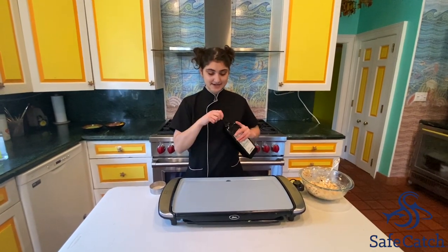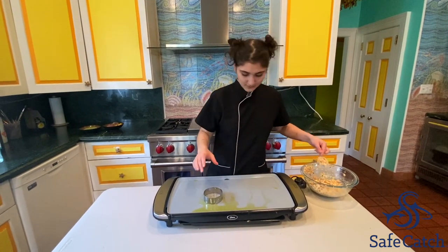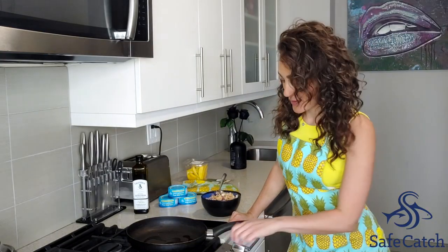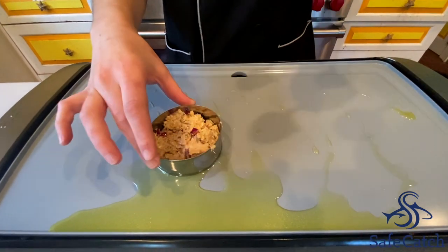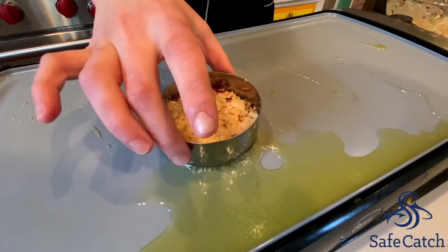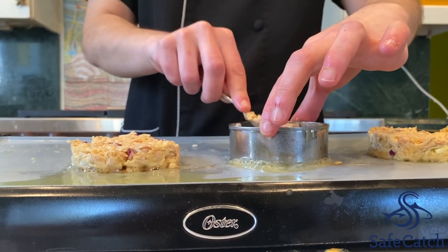You're going to add a little olive oil to the pan. I'm fancy, so I put my tuna cakes into a little mold, but this is completely optional. It is time to fire it up — I am going to fry these tuna cakes, made with Safe Catch tuna, for two minutes on each side on medium, per Chef Toba's instructions. That is the sound of some gourmet cooking. Press down on it so it gets compact, because we don't want it falling apart when we flip it.